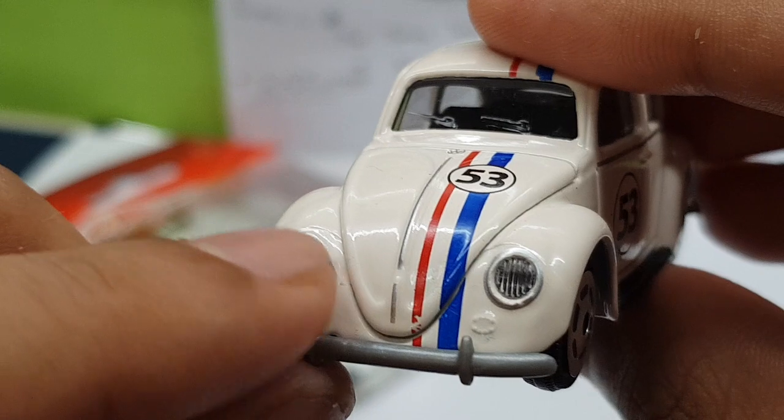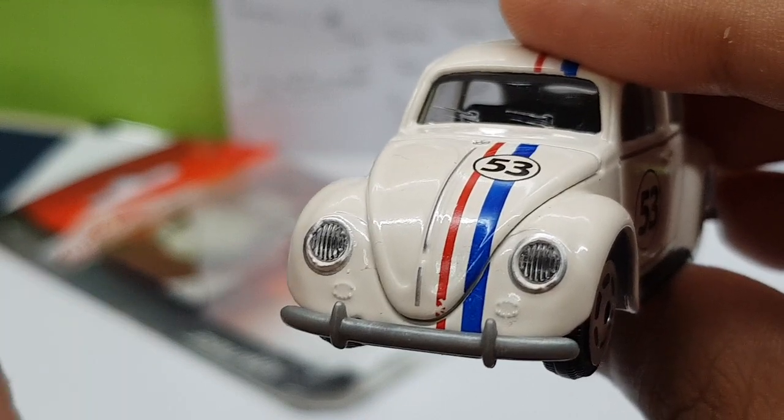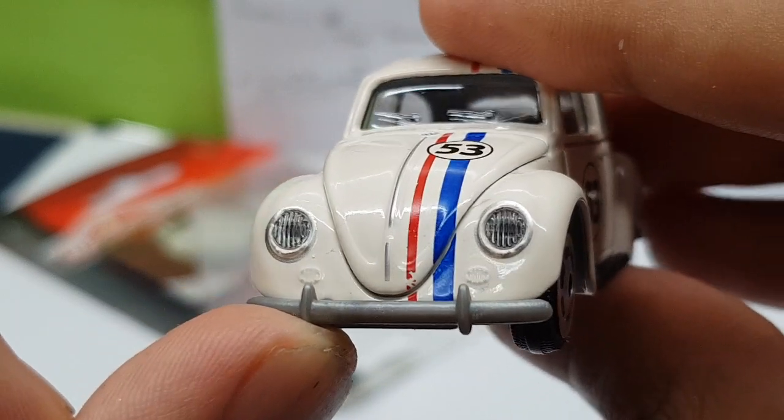And the front lights — I love how there's a silver detail around the front light itself. The front lights are not just plain or smooth; they're actually detailed. You can see the molding that you can actually see on the actual Beetle itself in the movie and in real life.